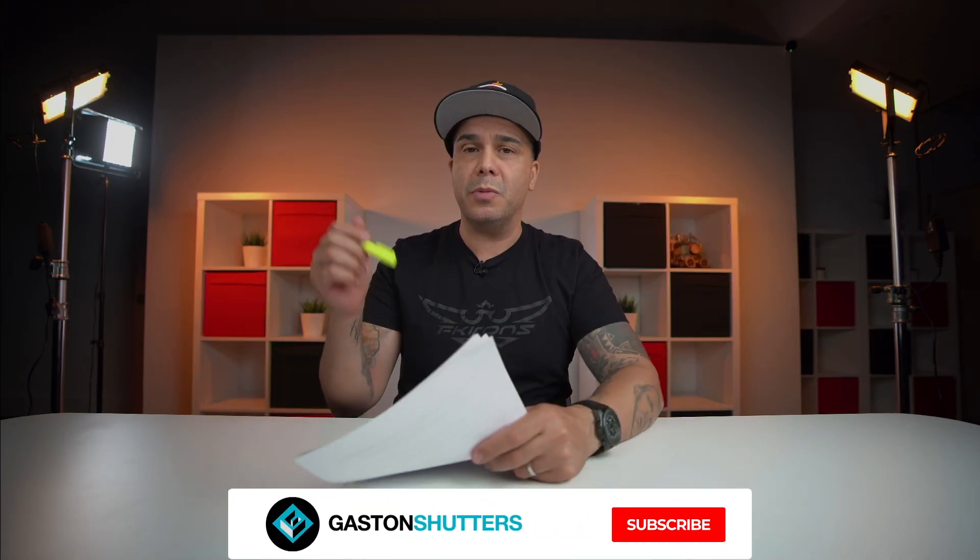Thank you for watching this video. If you like the content on this channel, make sure to subscribe and hit that notification button, and until then, see you later.